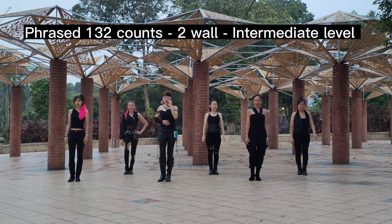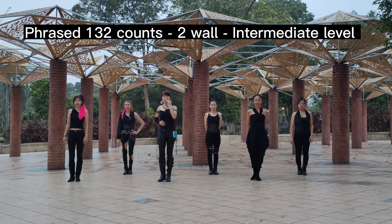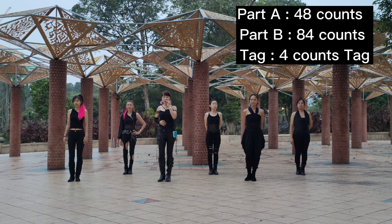Work 2, Nong Pun phase, 132 counts, 3-way dance, easy, intermediate — Never Lie Dance. That is Part A, 48 count. Part B, 84 count, and 34 count.